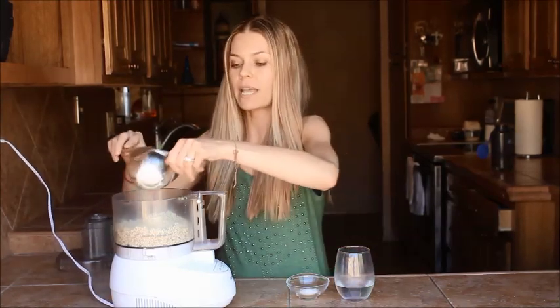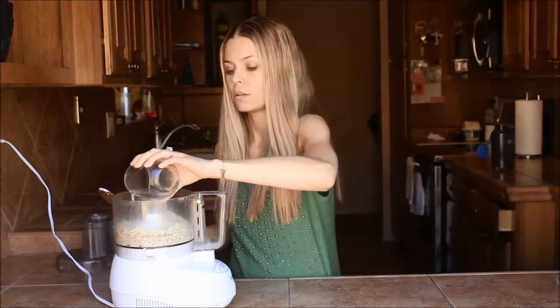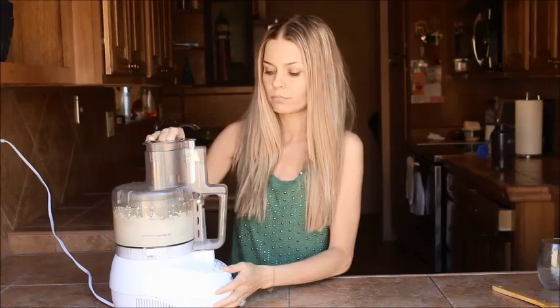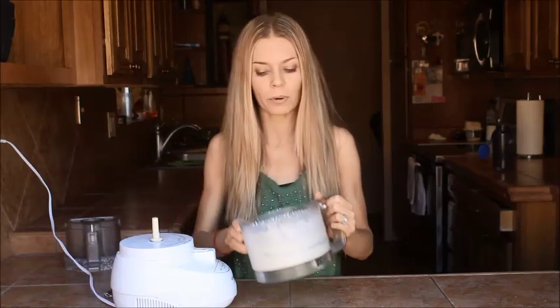We already have the soaked quinoa here in the food processor. I'm going to add in the baking powder, the salt — and I love this recipe because it has so few ingredients — and then the water as well. We're going to put the lid on and process everything until it is completely smooth. You want to let it process for a good two, maybe even three minutes, so that everything gets well incorporated and creates a nice smooth batter with no lumps of quinoa left.